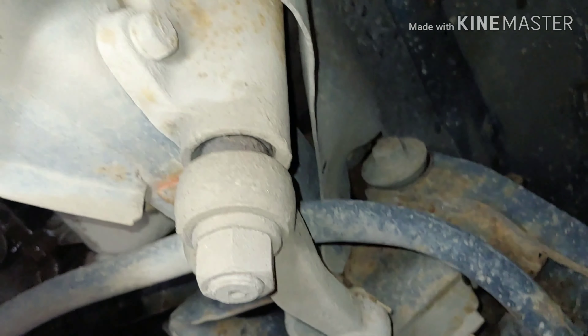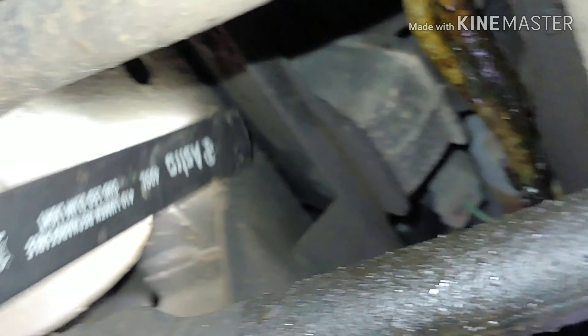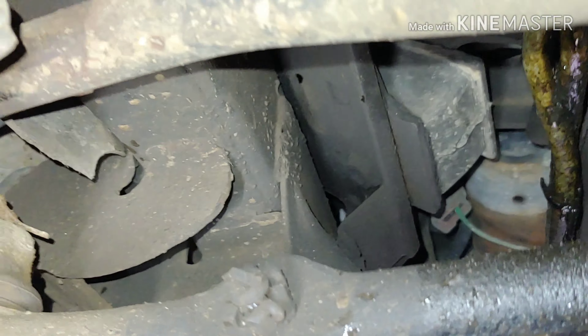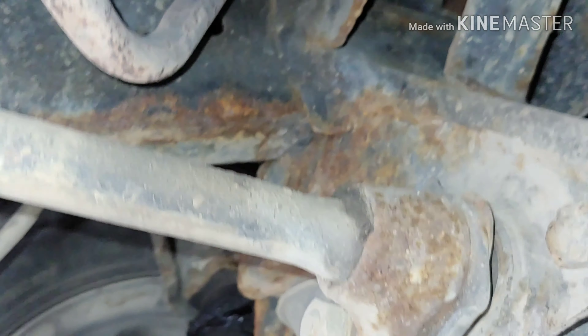The power steering box ain't leaking. No major rust on the crossmember. Sometimes they rot up where the engine crossmember and the frame meet right there. This one looks okay. Inside of the frame's good — a little crusty there, but it's just surface. Worst spots on the outside, I'll show you in a minute.